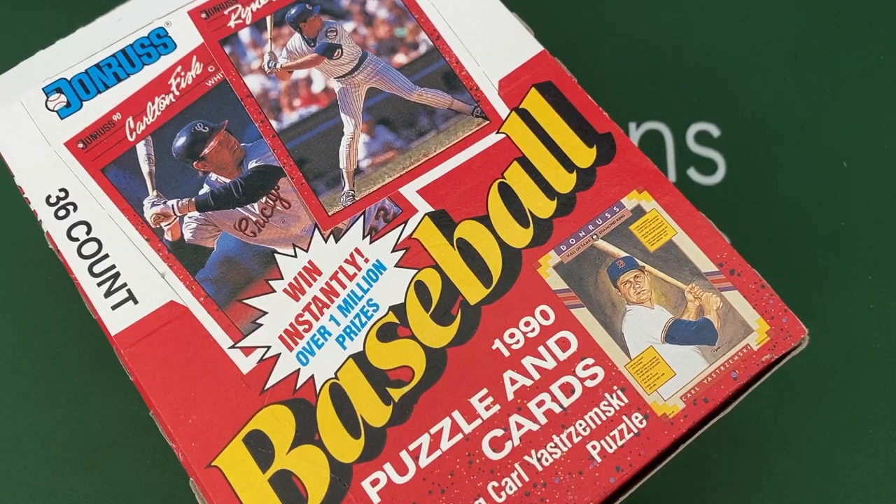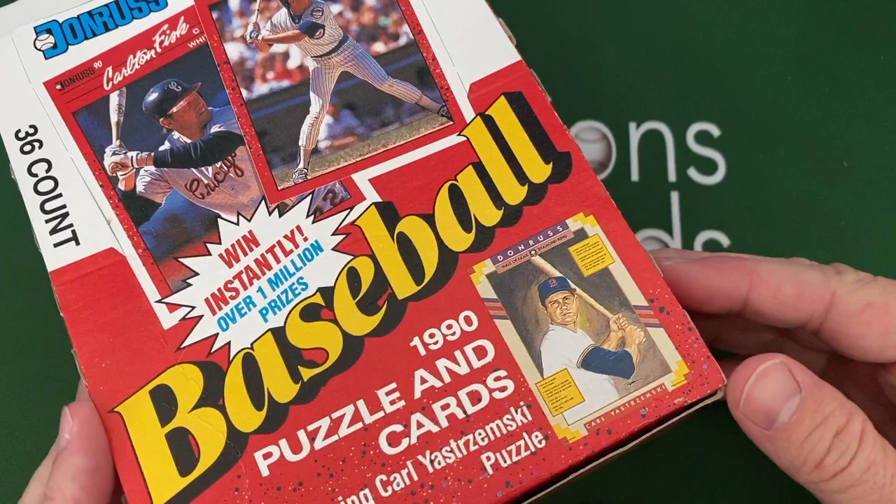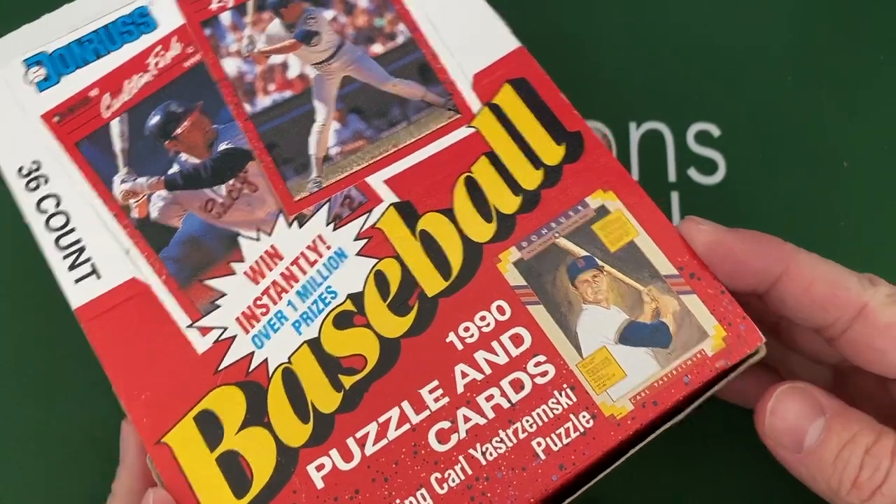Hey everybody, hope you're having a great day and if not, hope it gets turned around for you. I've got something here — I don't know if anybody's gonna watch — but I'm just gonna have fun opening it up and share it with maybe a few of you out there that remember 1990 Donruss baseball cards.